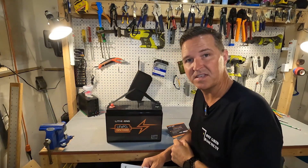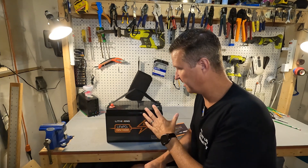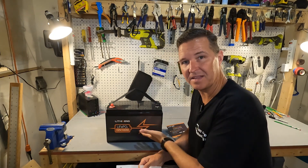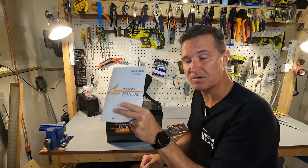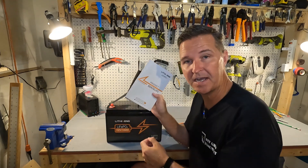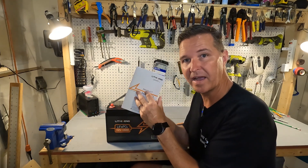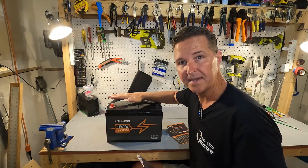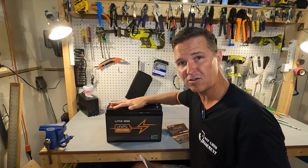First impressions: this battery does look very basic — just a black battery with labeling on the front. The one thing I do like is their manual. I just read through it and it is very comprehensive. It goes through every aspect of owning this battery and how you should use it. It shows you how to do series and parallel connections.